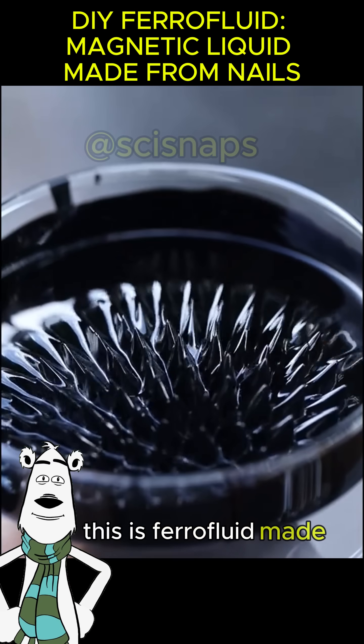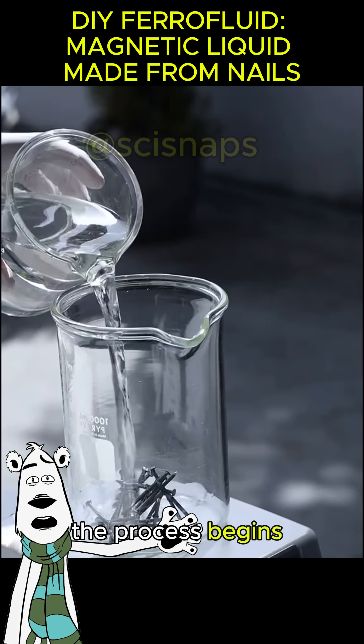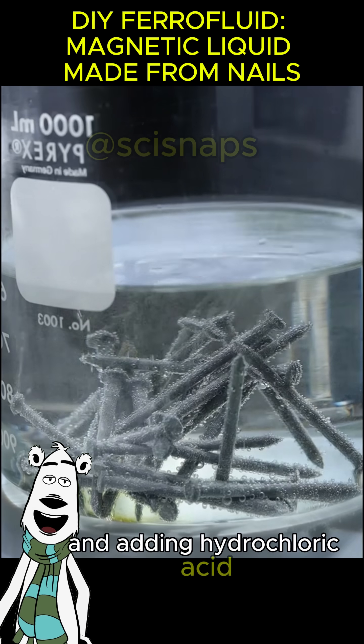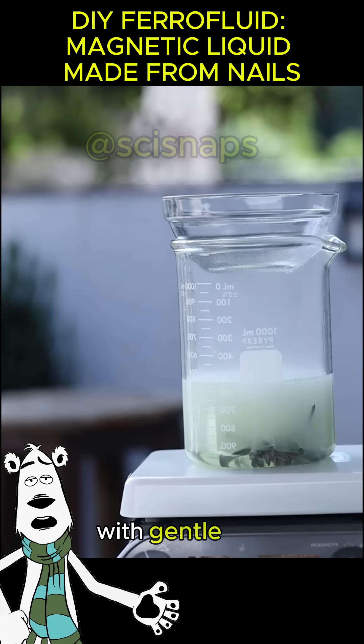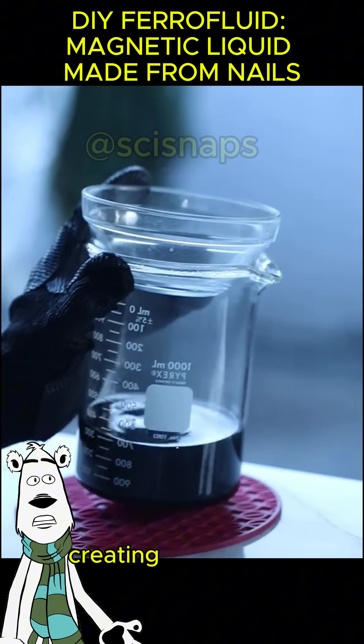This is ferrofluid made from ordinary construction nails. The process begins with placing the nails into a beaker and adding hydrochloric acid. Almost instantly, bubbles rise as the reaction starts. With gentle heating, chlorine atoms bond with the iron, creating ferrous chloride.